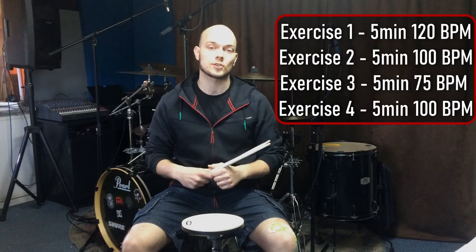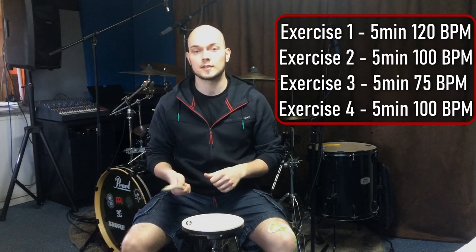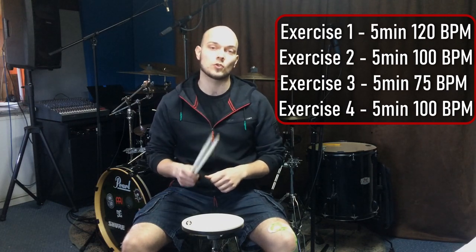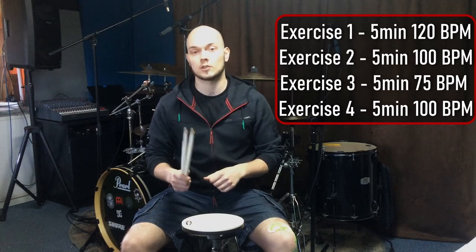Do these exercises for one to two sets, each set for five minutes. I guarantee your doubles control will drastically increase in one week. Thanks for watching.